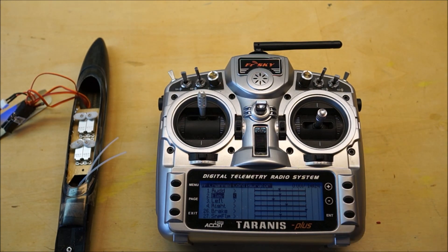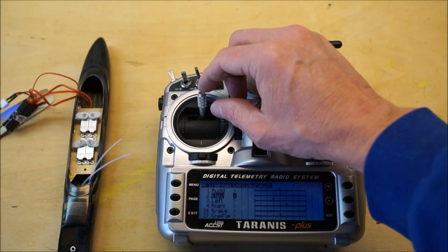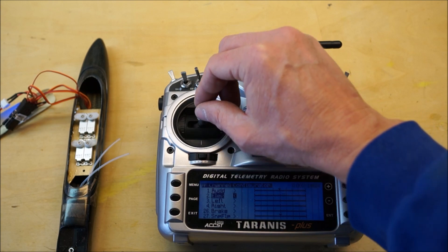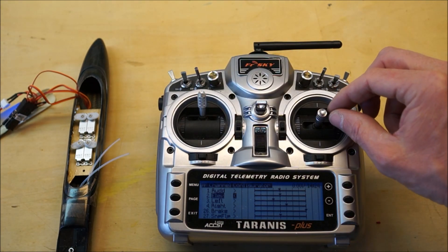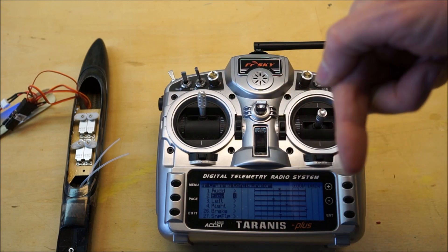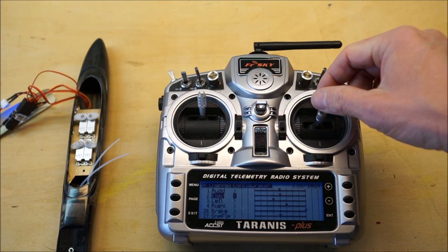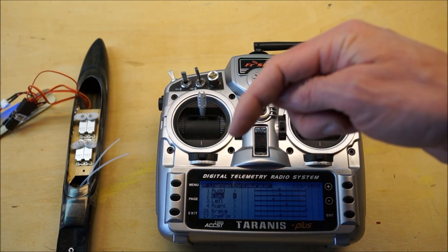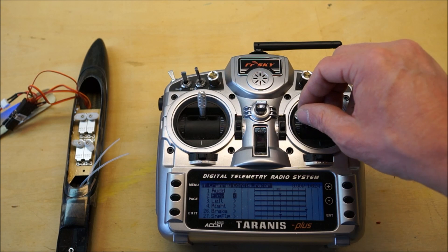Next we go to the flaps and ailerons. For the flaps and ailerons — this one with four servos in the fuse — we want them to move forward to pull the flaps down. This is the right direction for that. But we also need to make sure that the aileron is moving in the right direction. If I give it left aileron, it should pull the right aileron down and push the left aileron up. So the right side has to move forward and the left side has to move backwards. Unfortunately, as you can see, the ailerons are reversed.